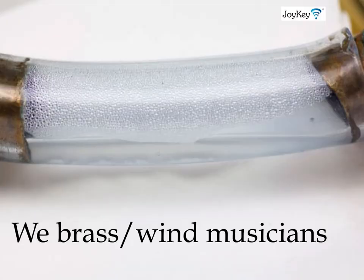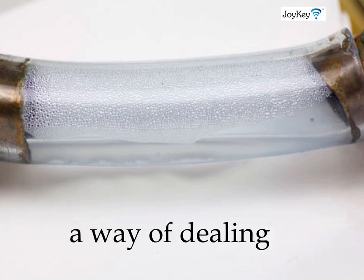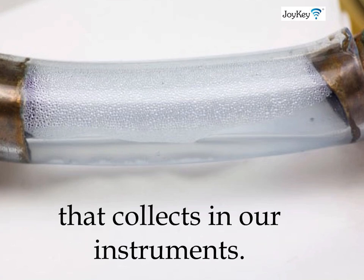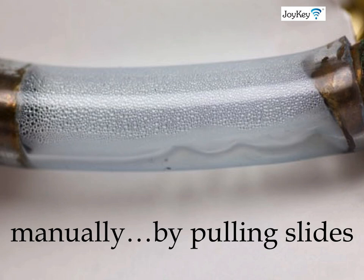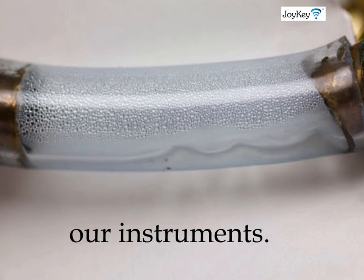We brass wind musicians all have one thing in common. We all have to choose a way of dealing with the water that collects in our instruments. Until September of 2009, we all had to deal with it manually by pulling slides, using water keys, and twisting and turning our instruments.